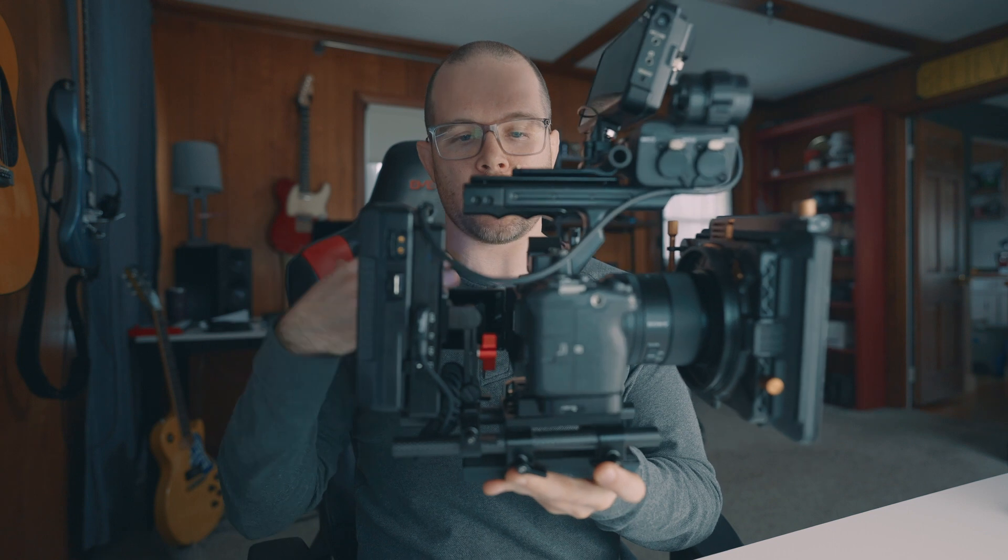So there it is — my perfect FX3 rig build, especially with that solve for how to mount the monitor in a way that isn't completely annoying.